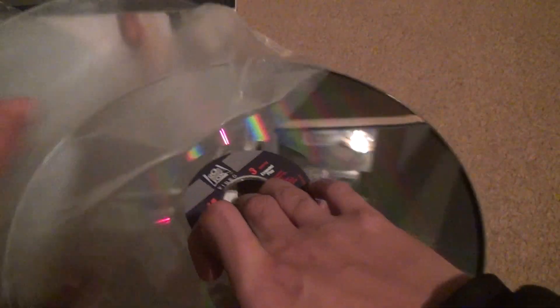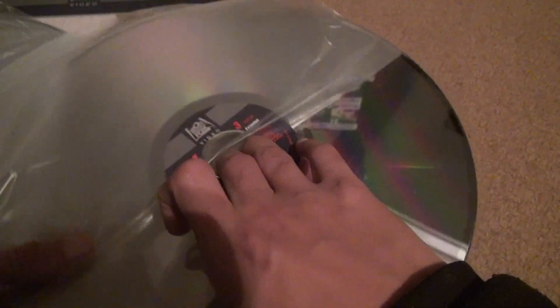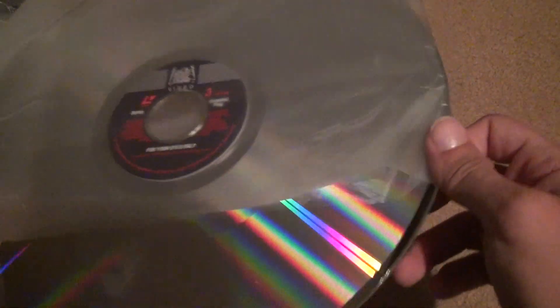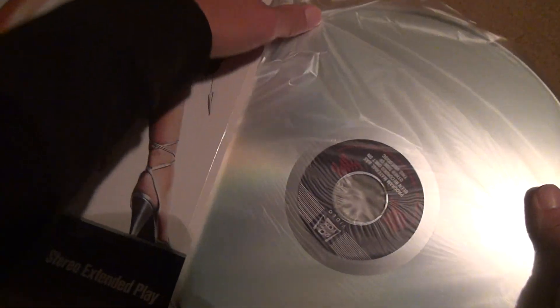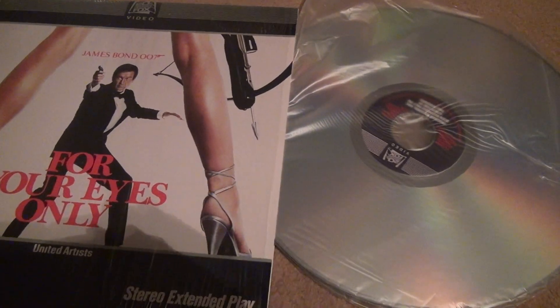I don't know what people are always complaining about with laser discs. Almost every one I've encountered has looked pretty good, with the exception of All That Jazz — that movie looked horrible, but it played okay. So that's it. We get a laser disc check. I like to fold these up now — the easiest way to get them into the case without falling all over the place. End the video there. Bye bye.